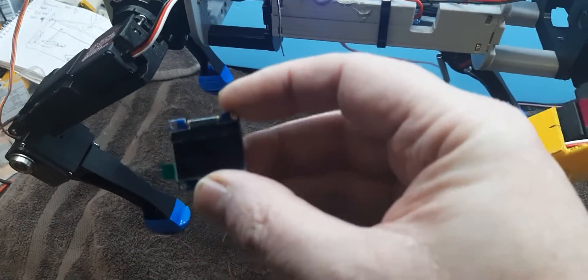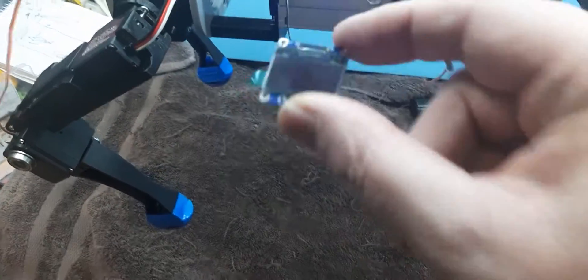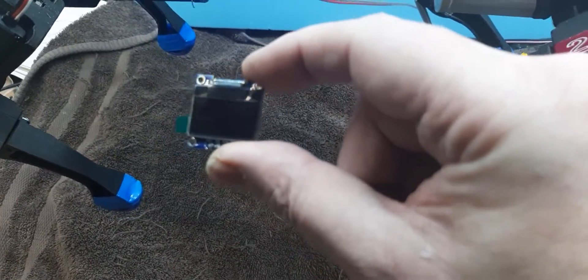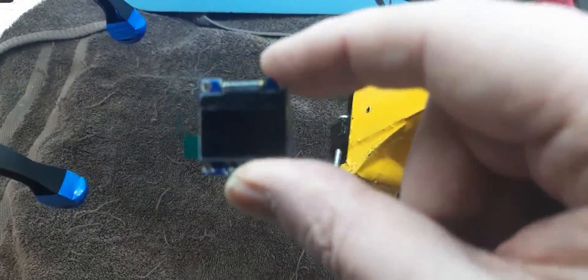I've still got a lot more plans for it. I've got a screen working — one of these little two-wire screens. I've got it showing some information on boot up and some eye movements, and just need to incorporate it into the rest of the firmware.